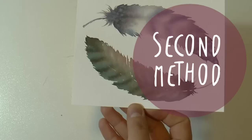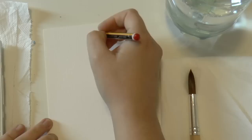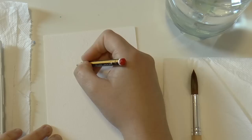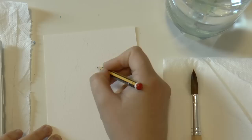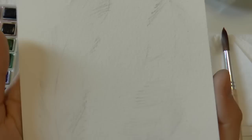Let's see the second method. If you want to paint realistic feathers, I suggest you to draw them first. You want your drawing to be as realistic as possible but not too detailed, because you want your pencil lines to be really light. You will give the details with the color — something like this.